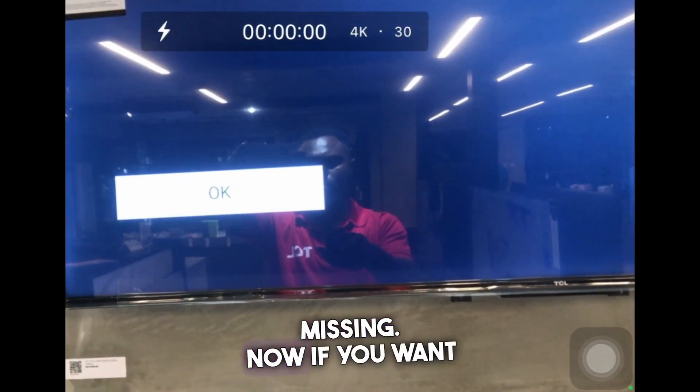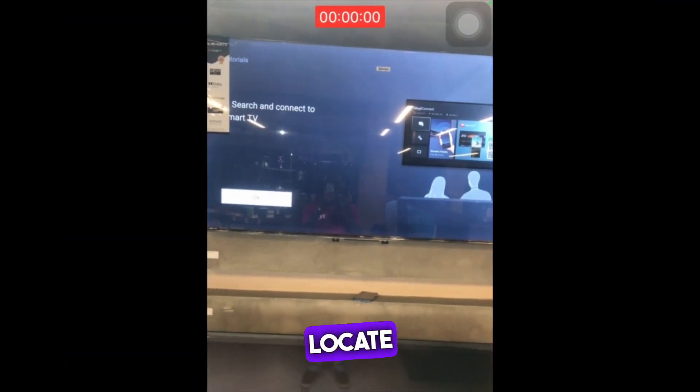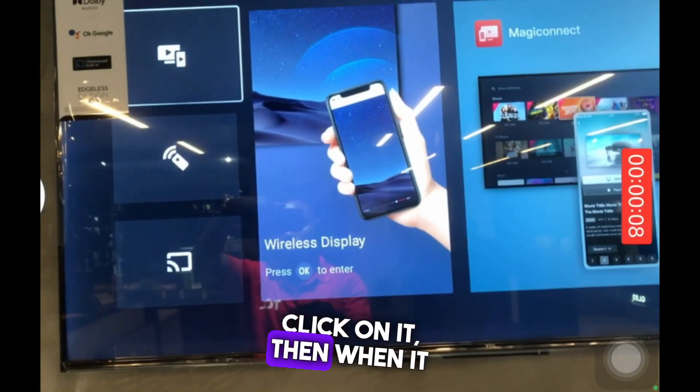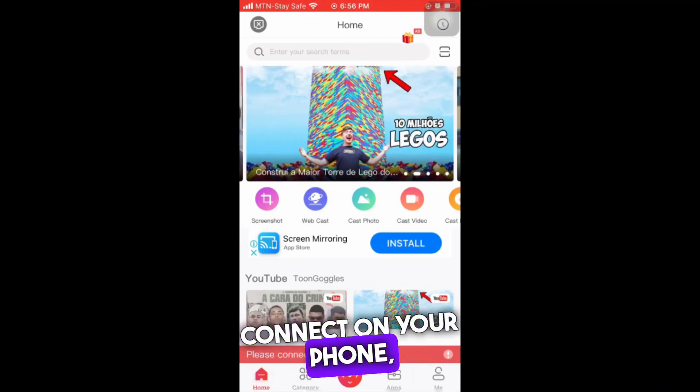If you want to cast on your TV, locate Magic Connect on the front screen of the TV, click on it, click OK, click Next, then go to Magic Connect on your phone.